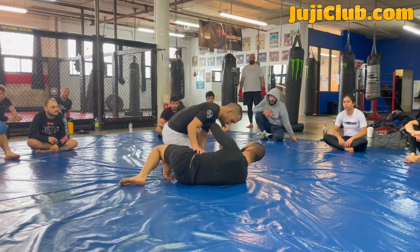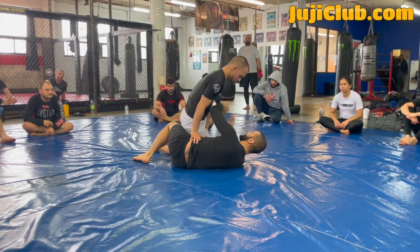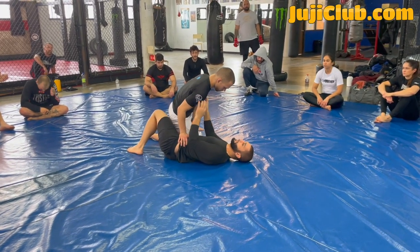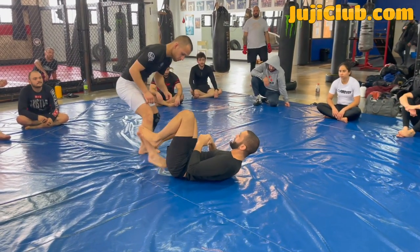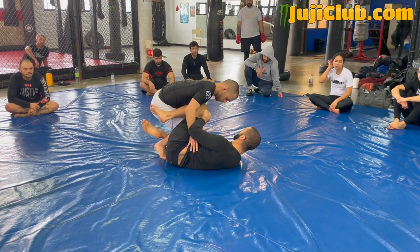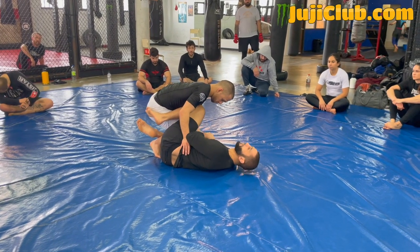When he does this, look — he's putting his knee on the mat. Now he's starting to breach the distance; he's getting too close to me. I cannot allow him to get this close to me. I'm controlling the distance. I'm here, I'm playing guard. My partner tries to cut his knee across, and when he cuts his knee across, I cut my knee across.